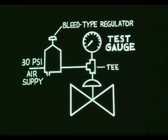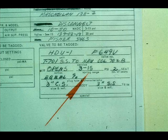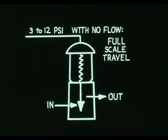Here is what your test hookup will look like. Consult the valve specification sheet to obtain the input pressure. 3 to 15 psi is the standard input, but some control valves have a bench set. Bench set is used primarily for single seated valves. For instance, the flow against this plug tends to force it upward, so the actuator spring is designed to take the plug force into consideration.